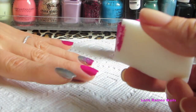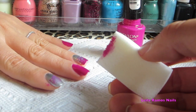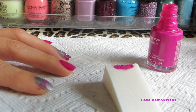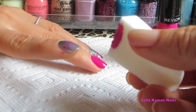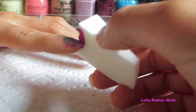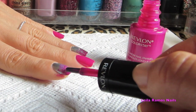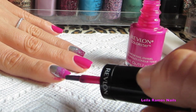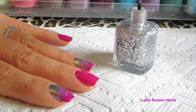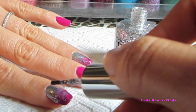Now that our metallic silver nail polish is dry, I'm going to start sponging to form the gradient effect. I start in the middle of the nails — very gentle, very little nail polish. Then I apply more nail polish on the sponge and sponge it on the tip of the nail with a more generous amount. That creates a nice gradient. You can always apply a little bit more using the brush right on the tip of the nail. Once that is dried, we apply the glitter and that's basically it.